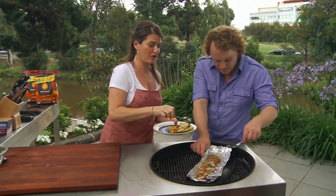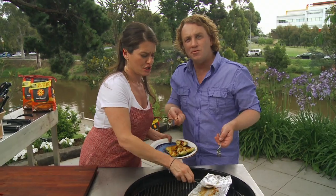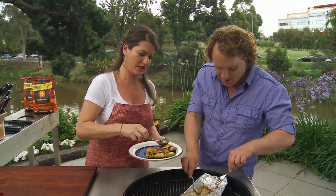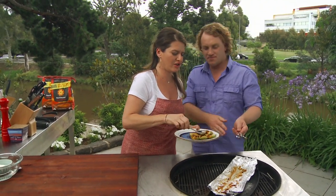Seriously, get some lemon myrtle and experiment with bush tucker. There's some really beautiful herbs out there. Pepperberry's lovely with fish. Kangaroo, wallaby. Well, I meant more herbs, actually. Crocodile - things that don't have a heartbeat.